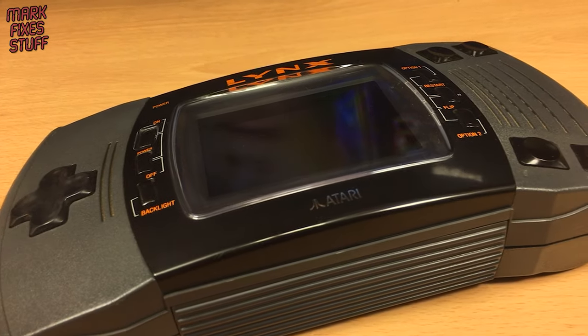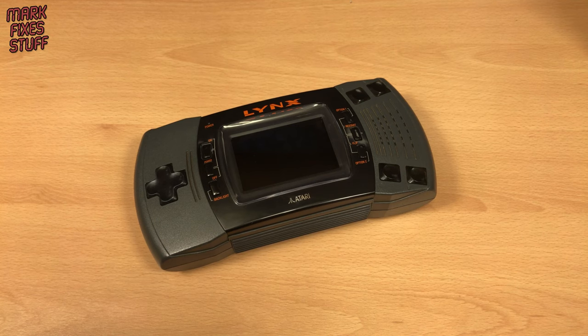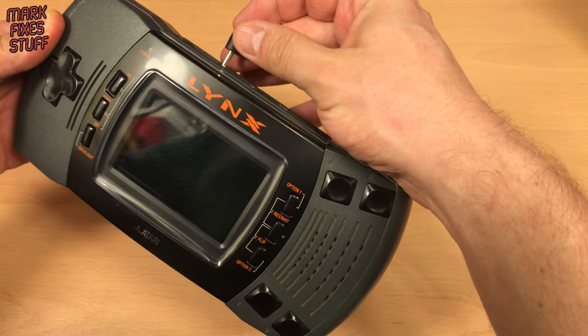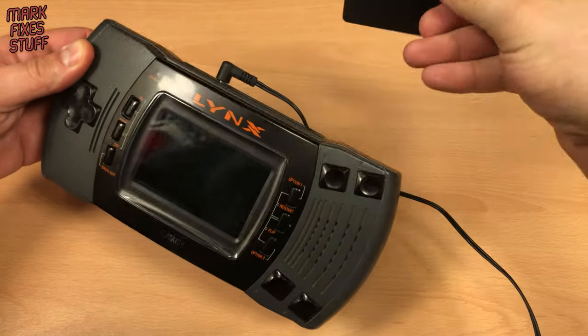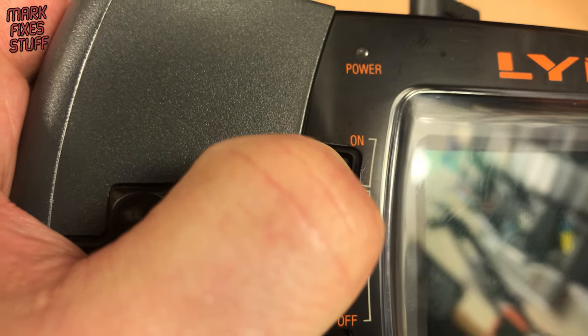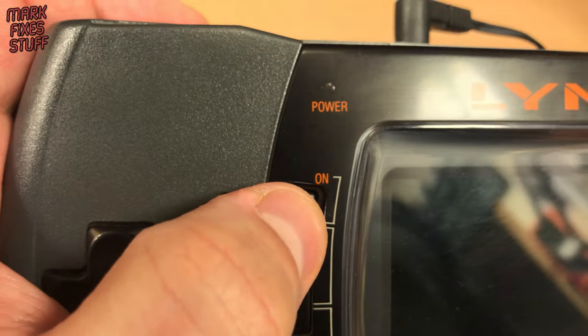We're back with another Atari Lynx Model 2, but this one has a problem. I'm using a power supply that works with my other Lynx too, and a tested working copy of Gates of Zendikon. But it just won't turn on at all.